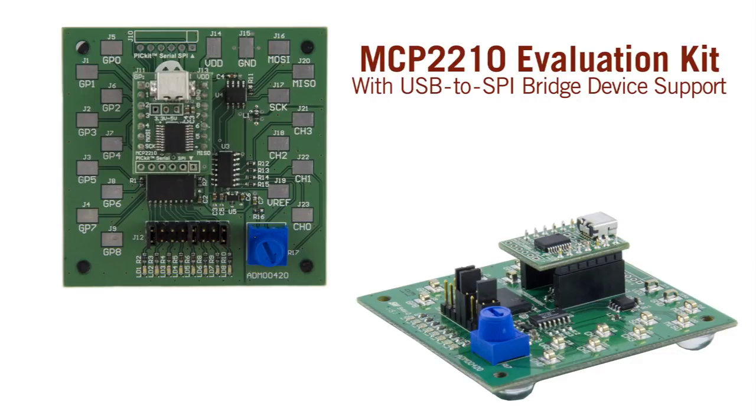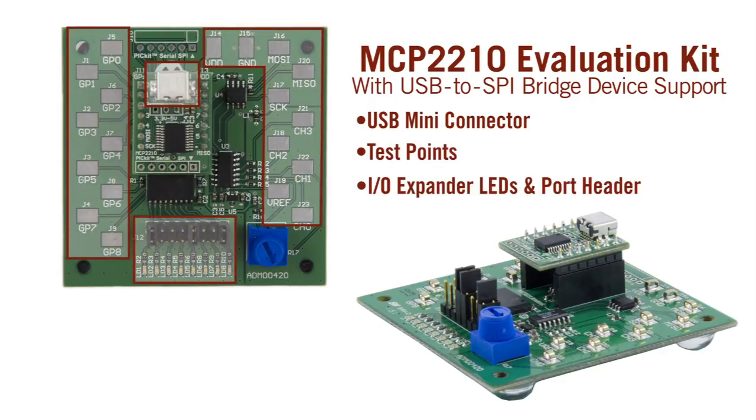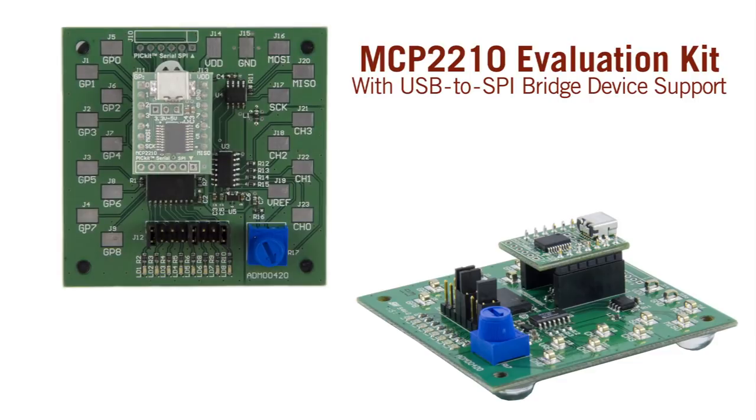To support customers in evaluating this device, Microchip has released an evaluation kit. The evaluation kit is a development and evaluation platform helping to provide users the ability to view typical functions used in many standard applications, in addition to giving them a path for custom development. The kit is made up of two boards: a breakout board and a motherboard. The kit also supports a DLL package for custom software and a PC application demo.